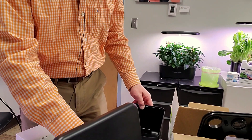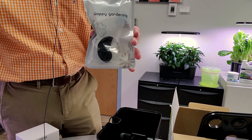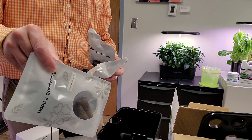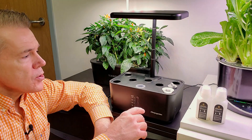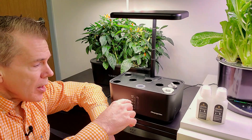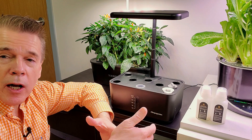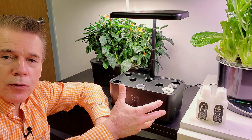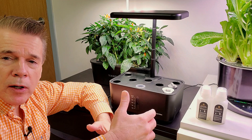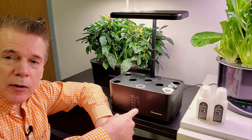The unit does come with spacer covers if you don't want to use all eight holes. It has the seed baskets and the sponges. The pump will circulate and help the oxygenation of the water as well as nutrient distribution, preventing nutrients from settling on the bottom. This keeps everything mixed up and will help the plants to grow a little bit more rapidly.